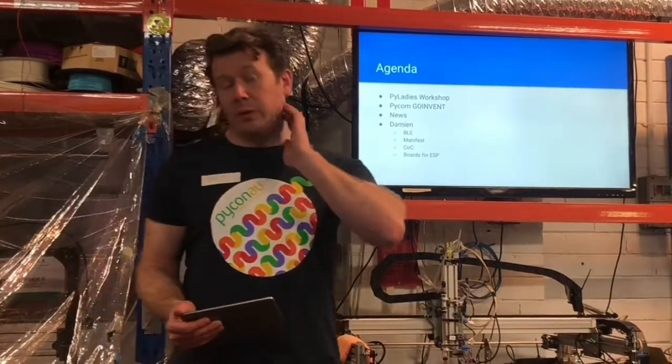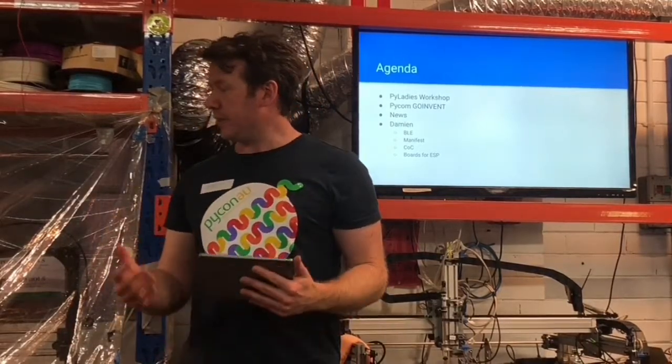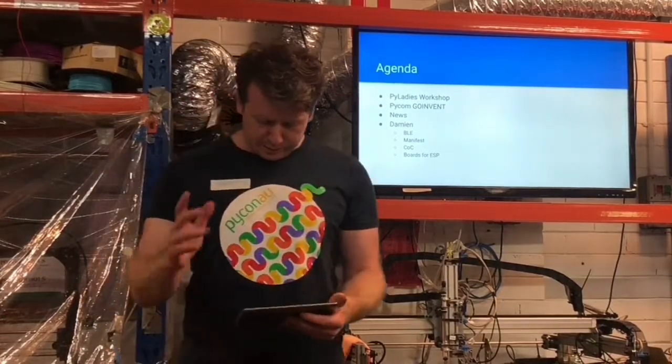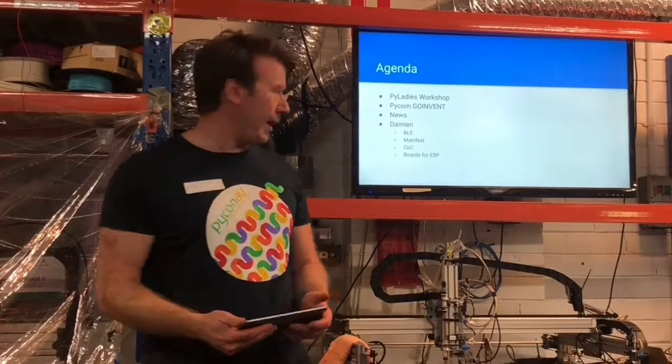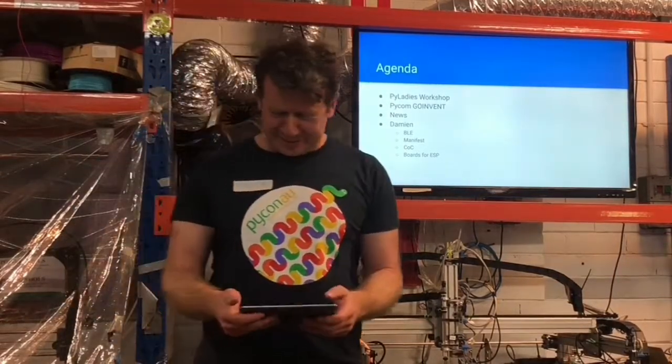I also went to the Pycom event — there were a few others that went as well — which was on Monday, it was a whole day, most of a day sort of event. We'll cover that briefly. A little bit of news and then Damien's going to talk about some or all of those topics — we're not sure yet, so it's a bit of a surprise.